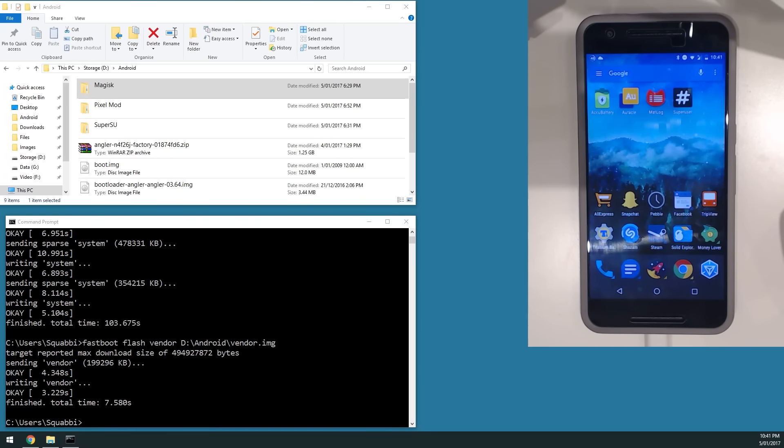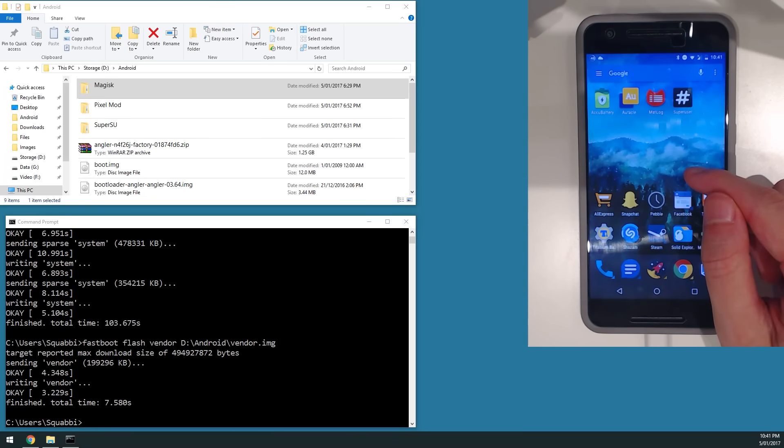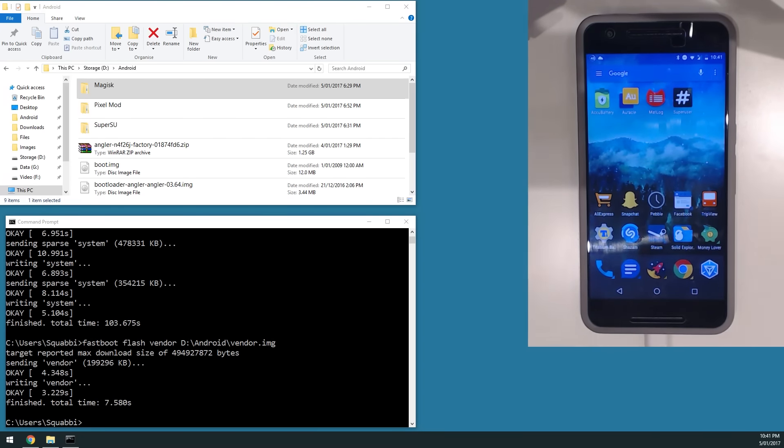If you have the Pixel Mod and flashed it in TWRP just now, it should be obvious whether it's working. Hopefully this works out for all of you. It's my first time deviating from just flashing SuperSU since I've moved to Magisk, but hopefully this video helps you understand what to do after flashing the factory images. Once you get the hang of it, this process is easily repeatable.